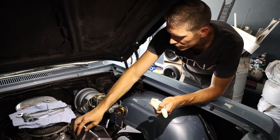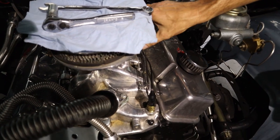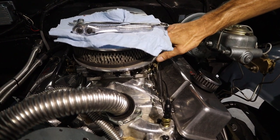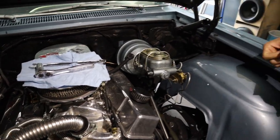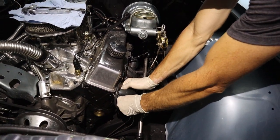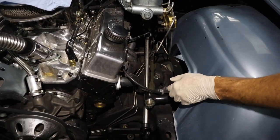A couple other things that are questionable: the return spring on the carburetor throttle is kind of low, there's only one, and I'd like to see two with a bit more leverage. Also, he couldn't remember exactly what was done to the engine — if it was bored, what kind of pistons, what compression ratio. It's got MSD wires and an ignition box, which is pretty good.